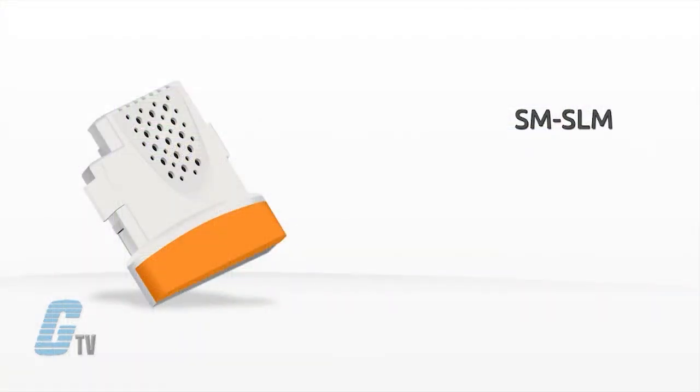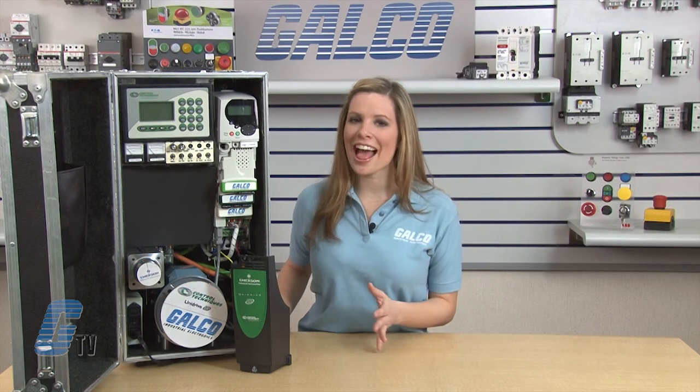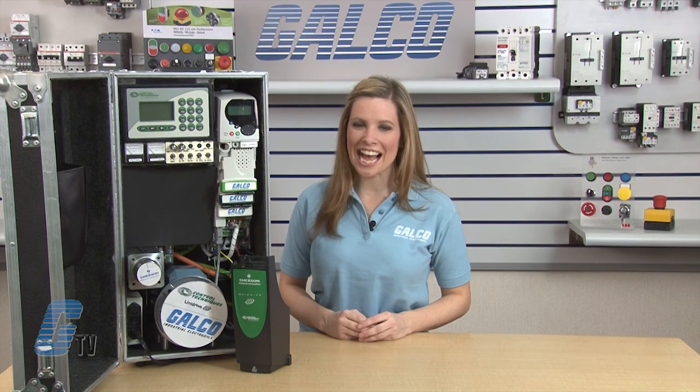The last module here is the orange SLM module. It is designed for integration with SLM enabled motion controllers. Control Technique's SM Feedback option modules, along with thousands of other products and services, are available at galco.com.